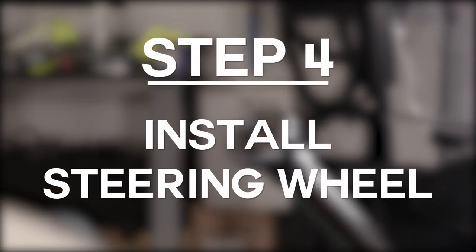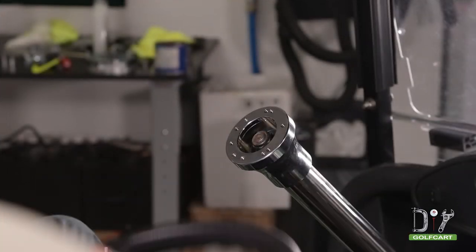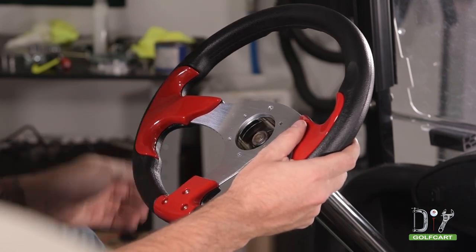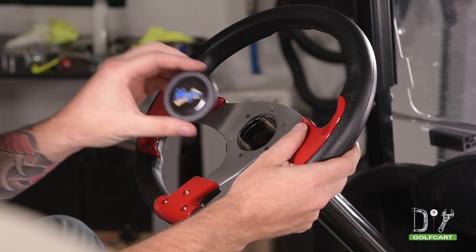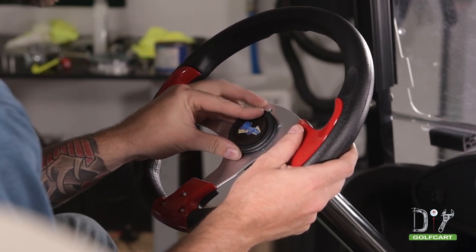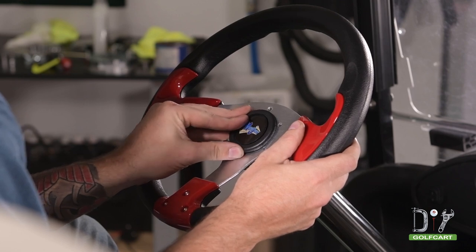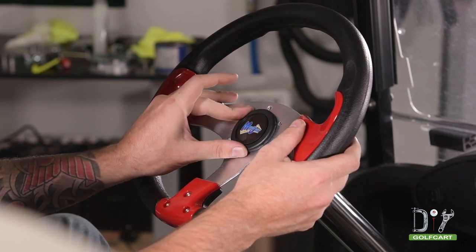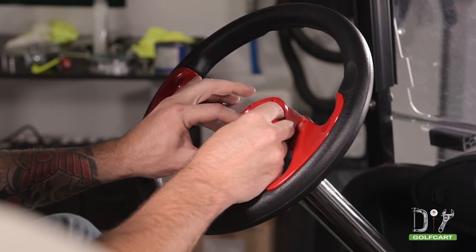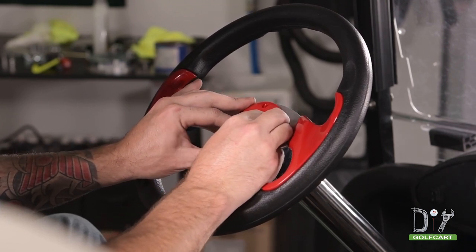Now we will install the new steering wheel. Align the steering wheel to the holes on the hub adapter, then install the center cap. Now align the accent ring to the steering wheel holes and secure with the supplied bolts.